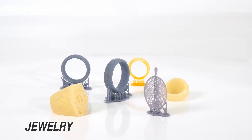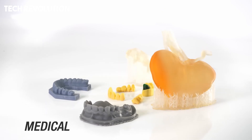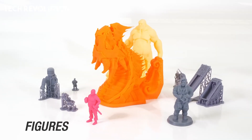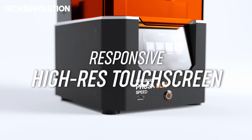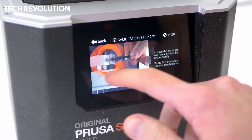Bundled with PrusaSlicer profiles and the optional CW-1 S Wash and Cure unit, the SL1 S-Speed streamlines the entire resin printing workflow from slicing to post-processing, making it ideal for casting, dental, jewelry, engineering prototypes, or any application demanding high resolution.